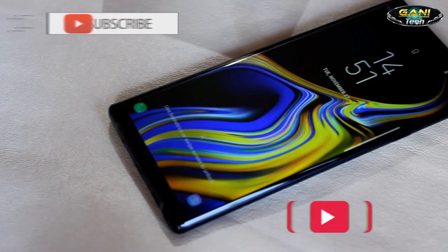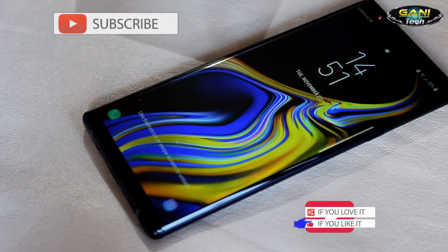So that will be a quick look for today. I will be coming up with my user experience with this phone shortly. Do subscribe to the channel and click the bell icon for notifications, and I will see you soon.